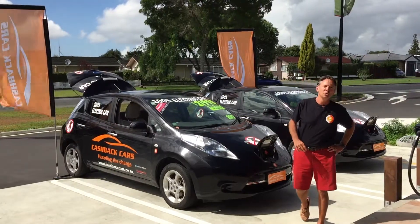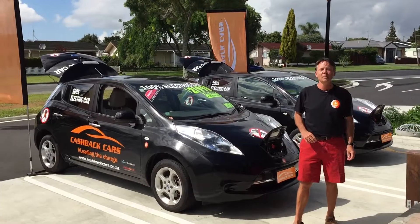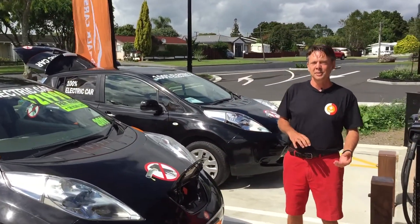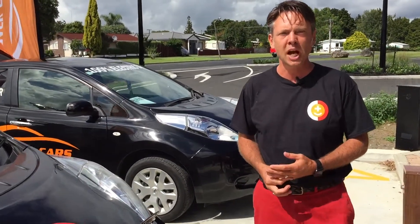I'm guessing you've just googled how to use a Charge.net rapid charger, probably because you've just bought an EV or you're renting one. This is a part two, more in-depth video to show you a few more of the features on the Charge.net V-fill rapid charger.